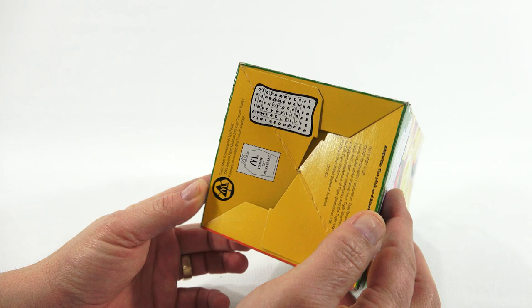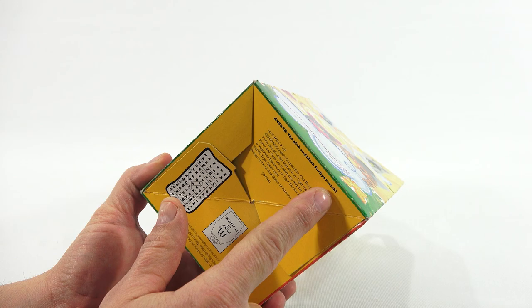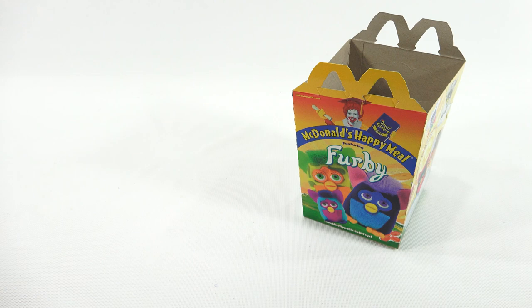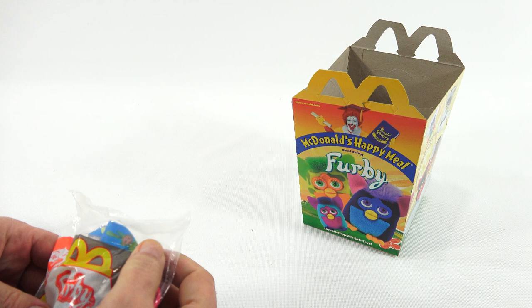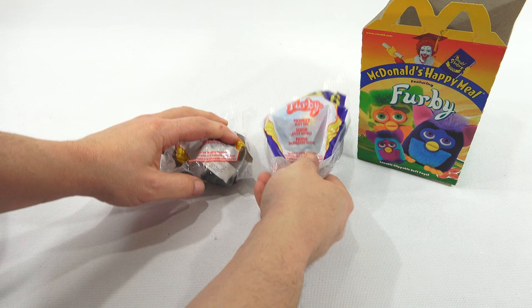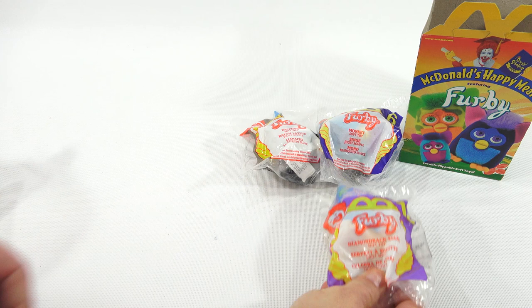This box is from 2000 McDonald's. When I would do a Happy Meal toy I always made sure I had the complete set, and that's what I have here. There are 12 in this set. Now there were other complete Furby sets — one of them had 60, because they'd give you the Furby in multiple colors. I'm going to take them all out of the bags.